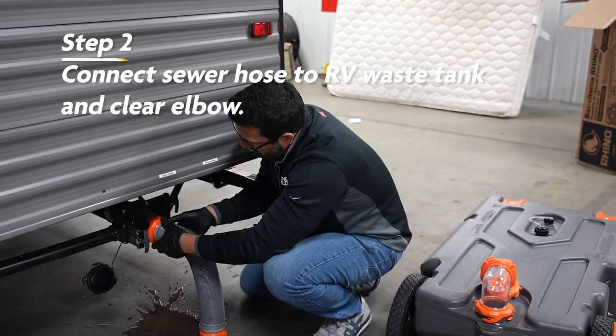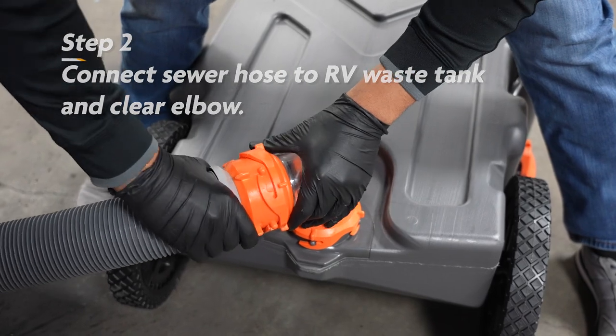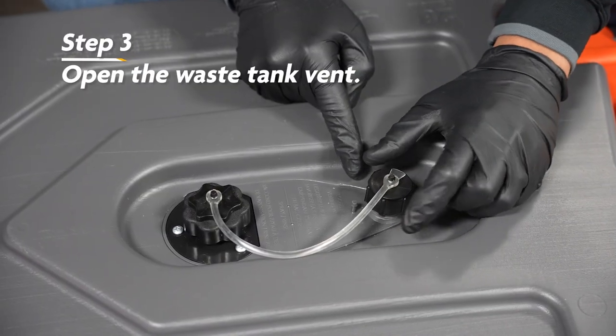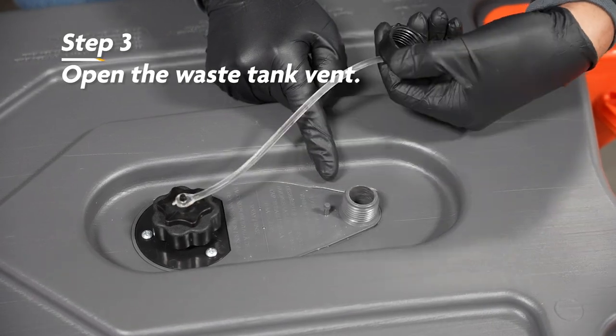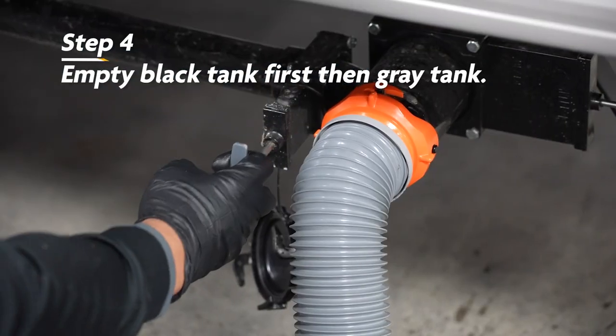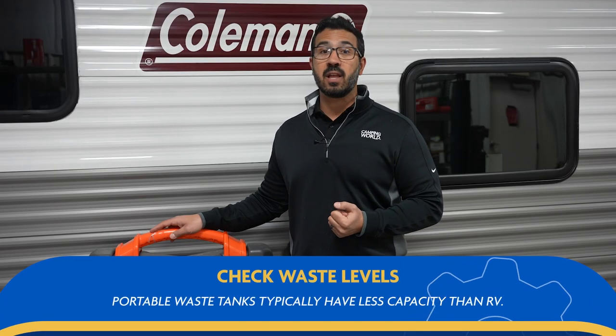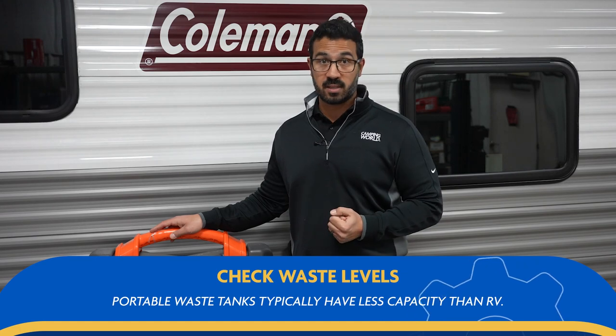To use the tank, the first thing you'll want to do is connect a 90-degree clear elbow to the fill opening on top of the tank. Next, you'll attach one end of the sewer hose to your RV waste termination and the other to the clear elbow on the portable waste tank, and then open the waste tank vent. After that, you'll dump your tanks just like normal, emptying your black tank first and gray tank second. It's imperative you pay attention to the level of waste in your portable waste tank as they typically have less capacity than your RV's waste tanks.